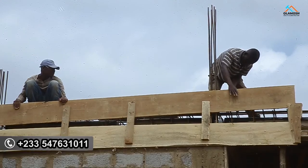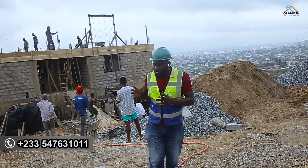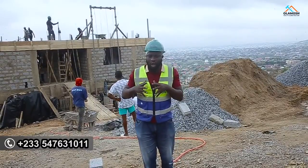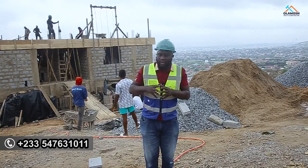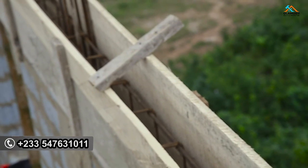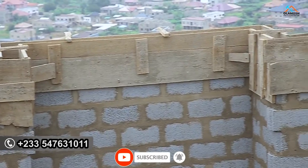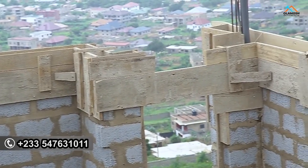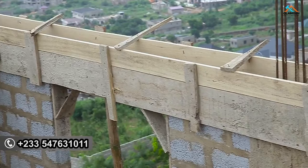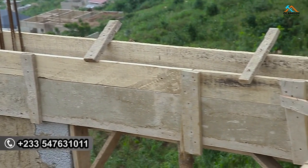So just to be sure the formwork for the project you are casting is properly done — where it needs bracing has been done, where it needs supports every support has been put in place — move around once again. Also, while the concrete casting is going on, keep moving around the project from one section to another. Check if any plywood is trying to open up, or if a support board or bamboo is trying to run out of position. Monitoring what is going on around the slab is something you shouldn't joke with.